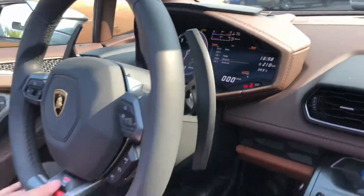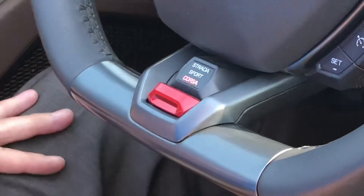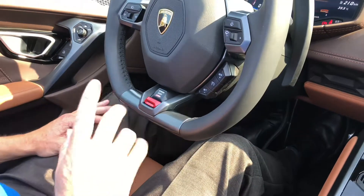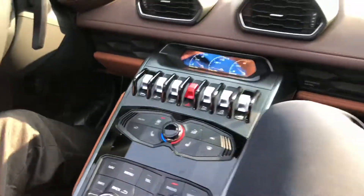So we're going to... Sport. You just hit that little red switch there, eh? Corsa's race. I won't do that, though. What does Corsa mean? Race in Italiano? Race, yeah.